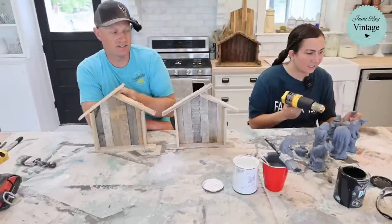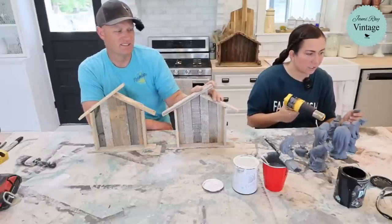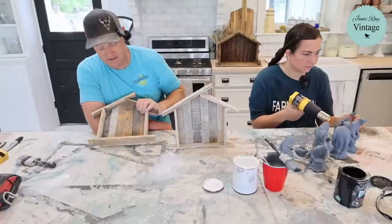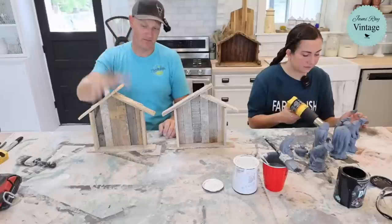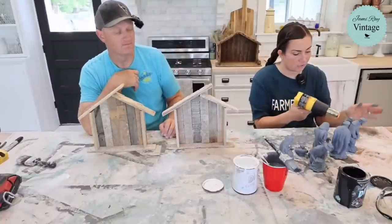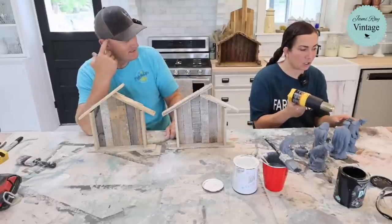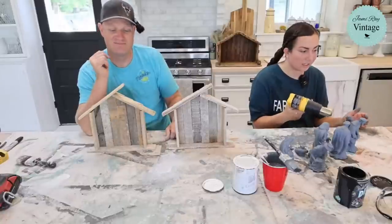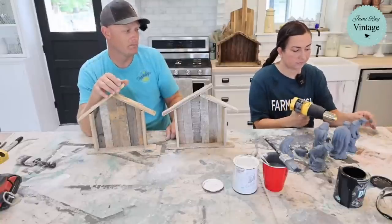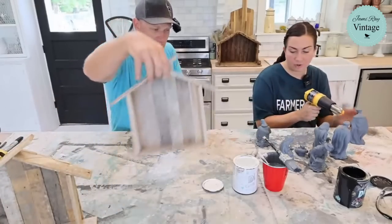Audience votes start coming in — two votes for natural, then three, then four. Jane loves them both. Jamie thinks time-wise the white dry brush is nice because it gives a little contrast with the darker nativity inside and gives it a hint of snow. Bobby just ordered the farmerish shirt and likes the natural look.